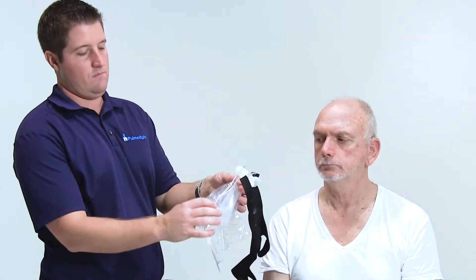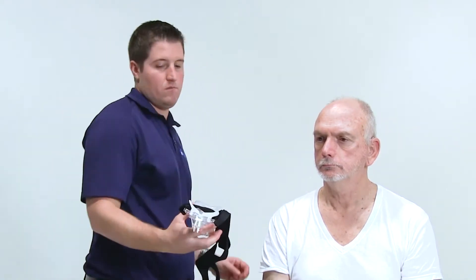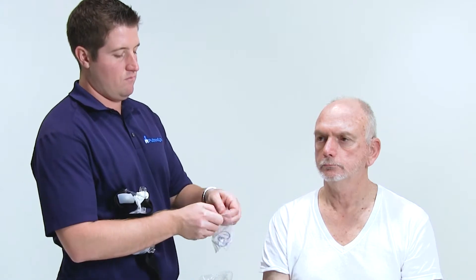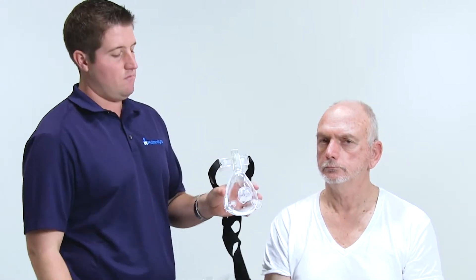For the Select line, the interchangeable elbows on our adult line connect and disconnect with a friction fit. When you remove the mask from the packaging, you will notice that the elbow is disconnected, in the small plastic bag inside the mask. To connect the elbow, remove it from the plastic bag and press it into the hub of the mask. There is a shelf within the hub which acts as a stopping point — simply press the elbow into the hub until it's flush with the mask. To disconnect, grasp the hub, turn, and pull the elbow out. We recommend fitting the elbow on the mask before fitting it on the patient.